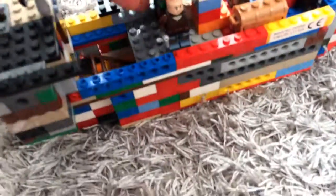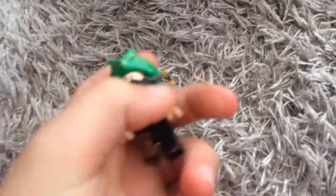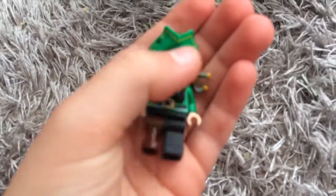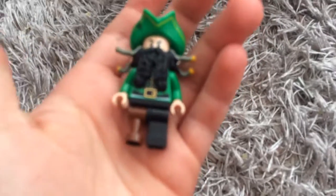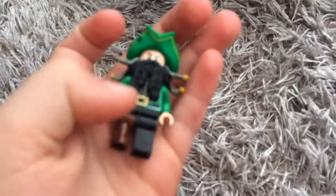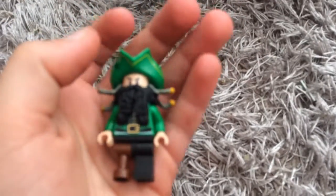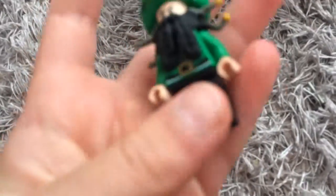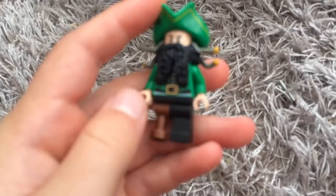We also have the captain of the whole ship. This is a custom one but I think it went really well. It has Blackbeard's beard, stuff from the SpongeBob pirate ship for the head and the torso, and then just a plain Barbosa leg.